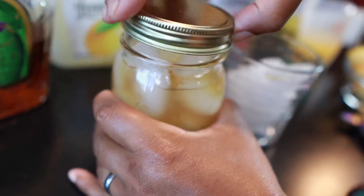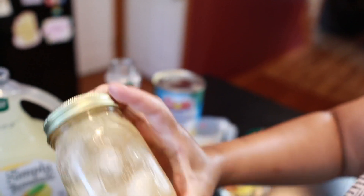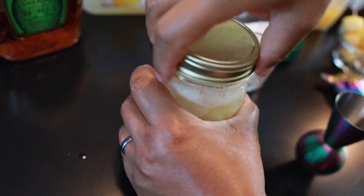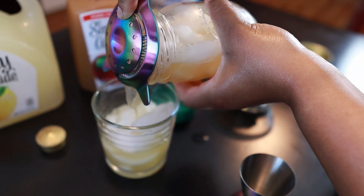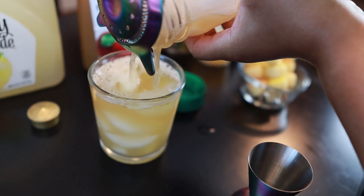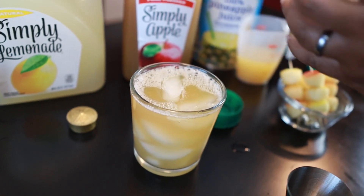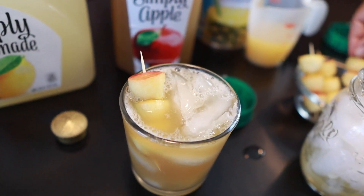Then we're just going to shake it all up to infuse our flavors, strain it, and pour it over fresh ice. Then top it off with an apple skewer or two.